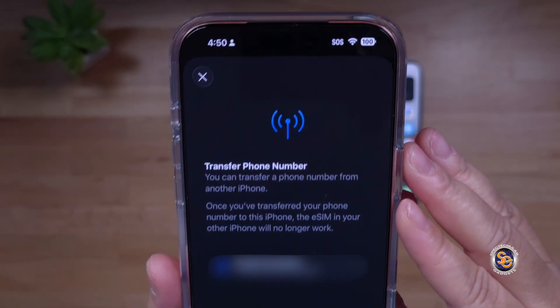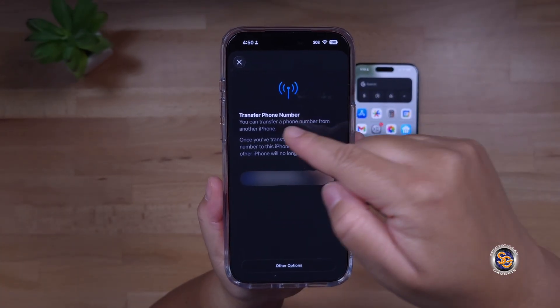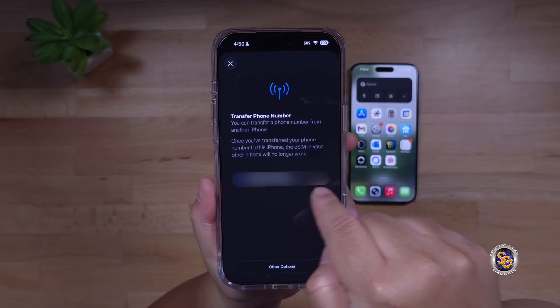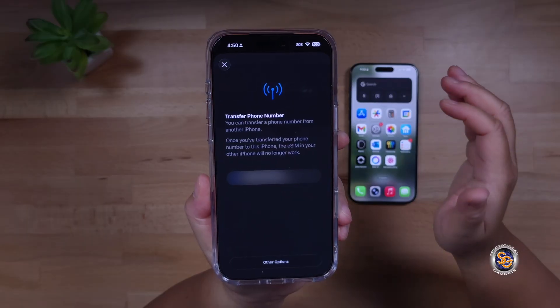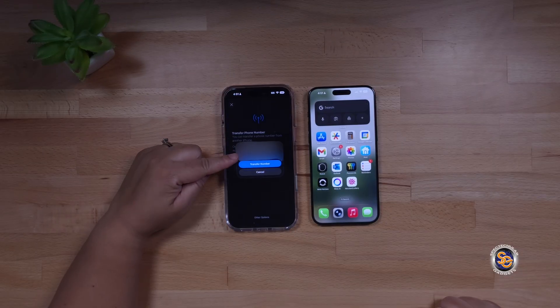The next screen is going to tell you that you can transfer a phone number from another iPhone, but once you transfer your phone number to this iPhone, the eSIM in your other iPhone will no longer work. This area will say Transfer from iPhone and will list your phone number. Go ahead and tap on that, then hit Transfer Number.